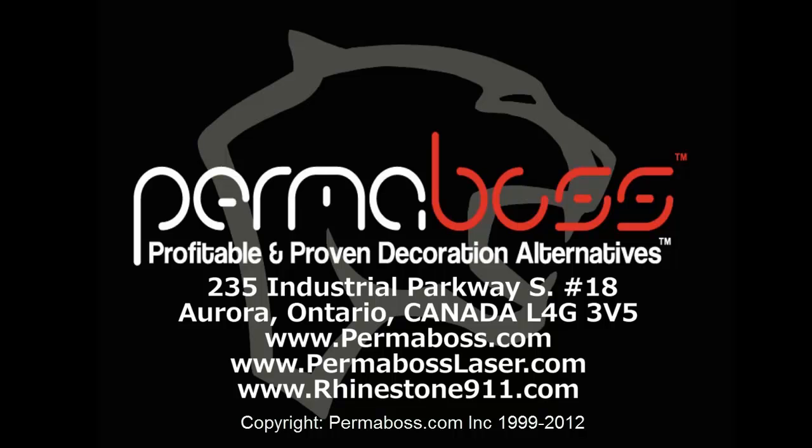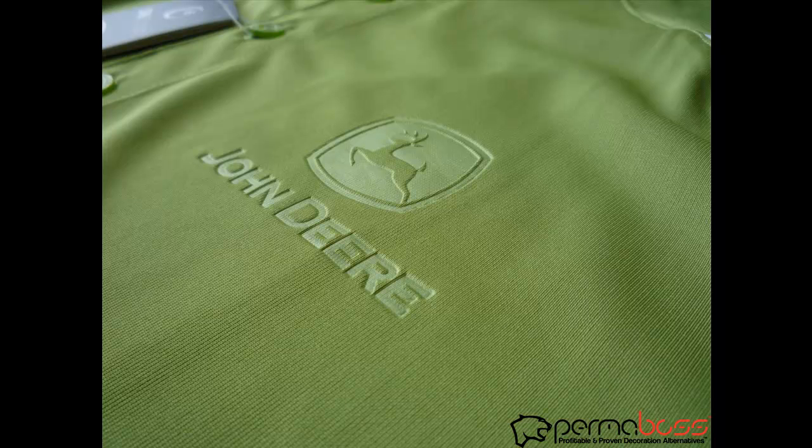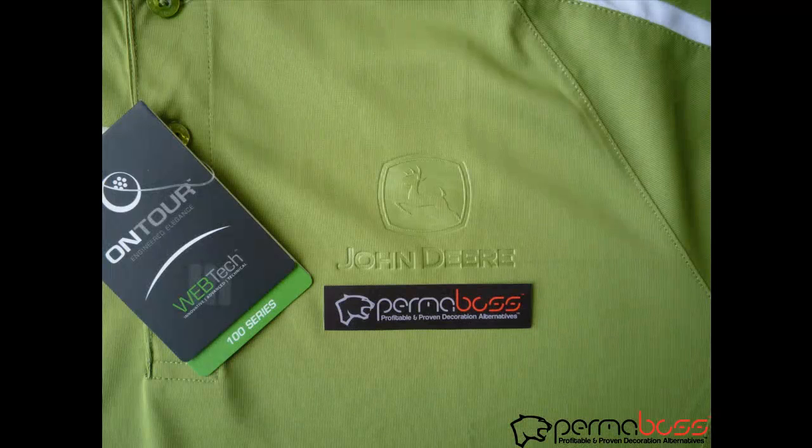Welcome to the Permaboss Embossing Debossing Slideshow. I just want to show you how it looks when you take a dry wicking that would normally pucker, where you can deboss it and get multi-dimension out of it. There's no backing on this — it's a very fast process, somewhere between 12 and 14 seconds on most dry wicking garments. I just wanted to show you a few different angles of it.